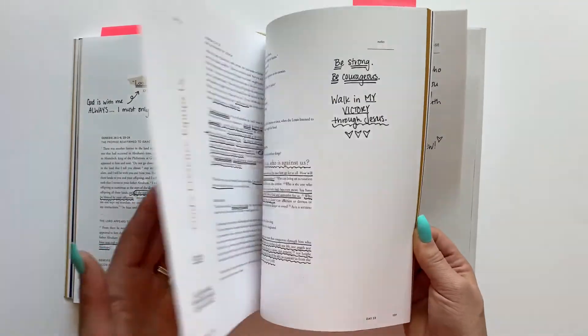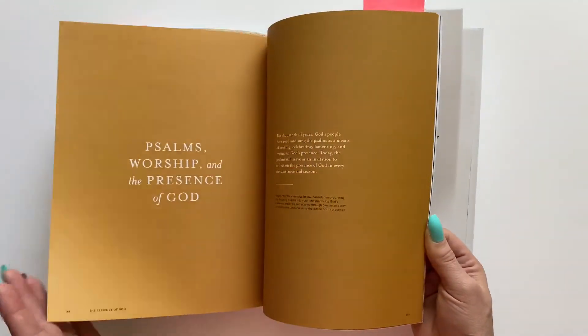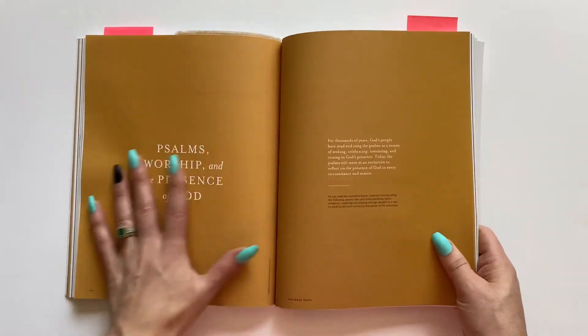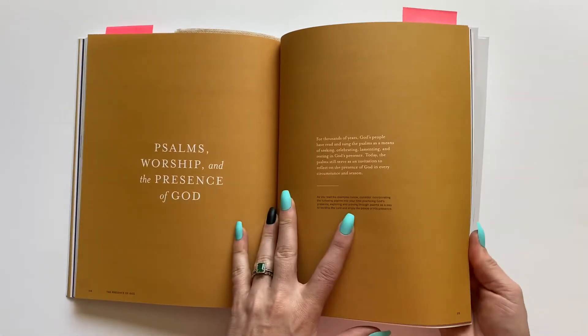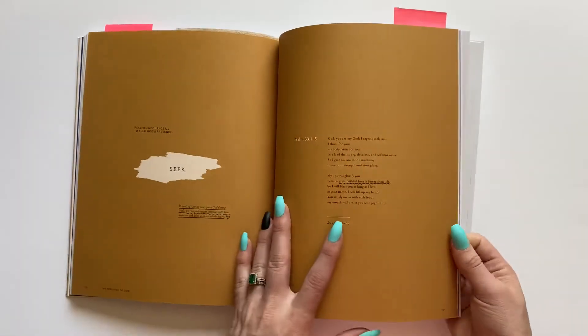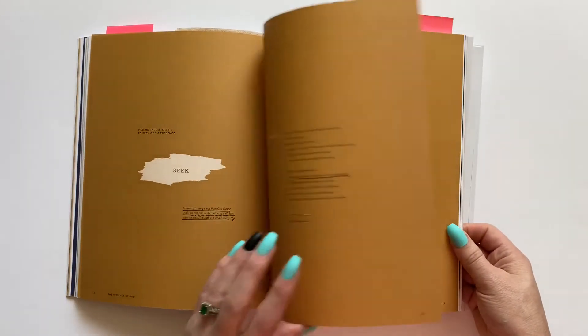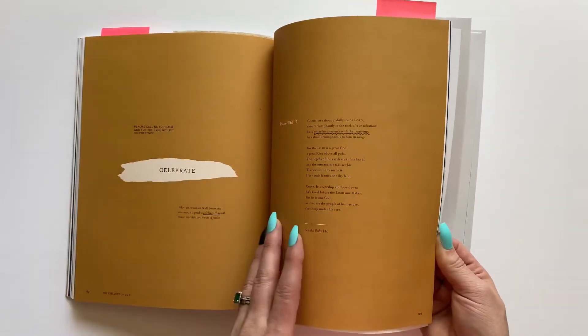There are more sections — I have different things marked and noted, things I want to go back to. Here's a cool extra from this study: Psalms, Worship, and the Presence of God. This breaks down more ways you can really get into the presence of God and enjoy his presence. That's another fun extra in this study.